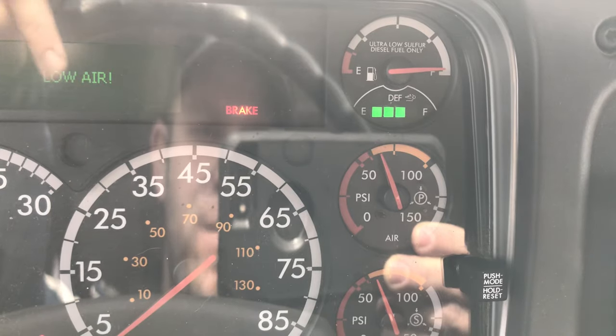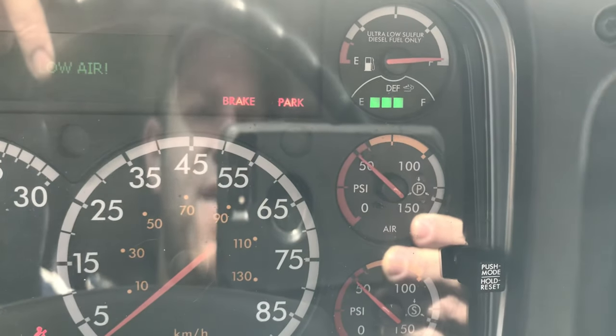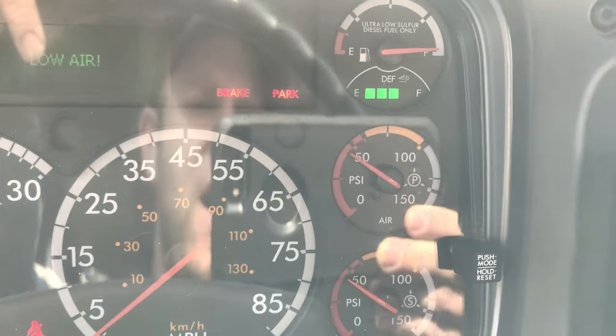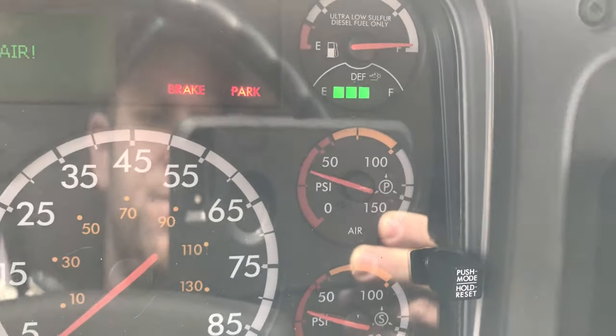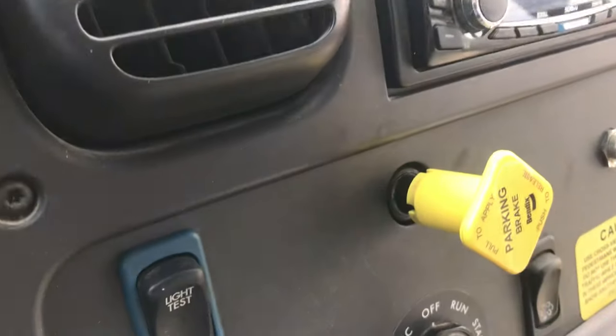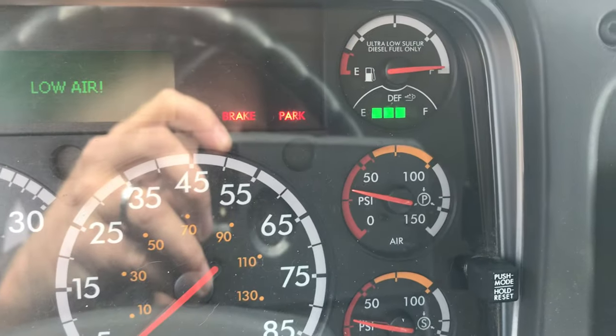Around 60 PSI it should set the alarm. You're going to keep going, and the next thing we're looking for is between 25 and 40 PSI — our emergency brake should pop out on its own. There it popped out. That is it for your bleed down test. You don't need to go all the way to zero.